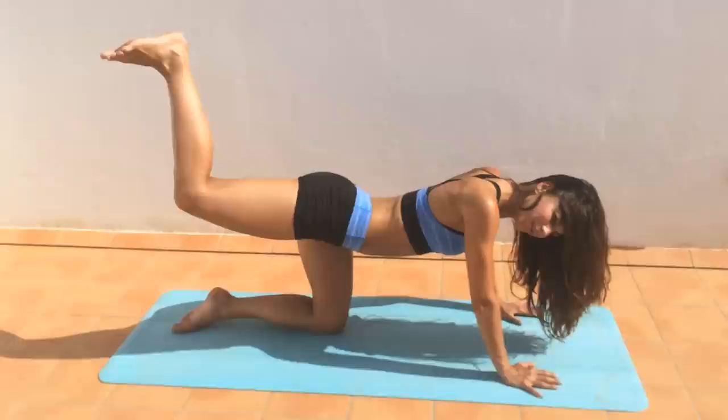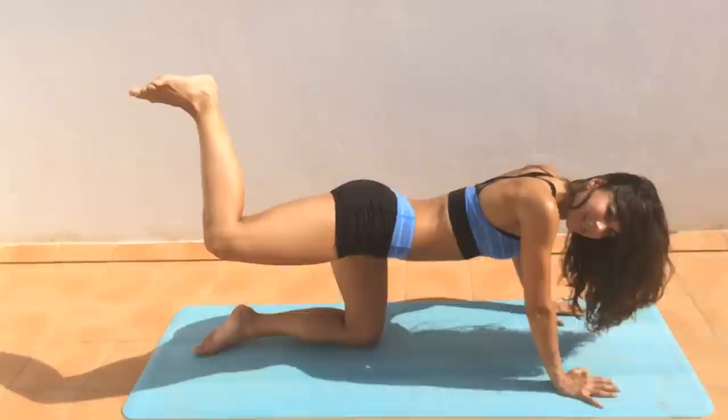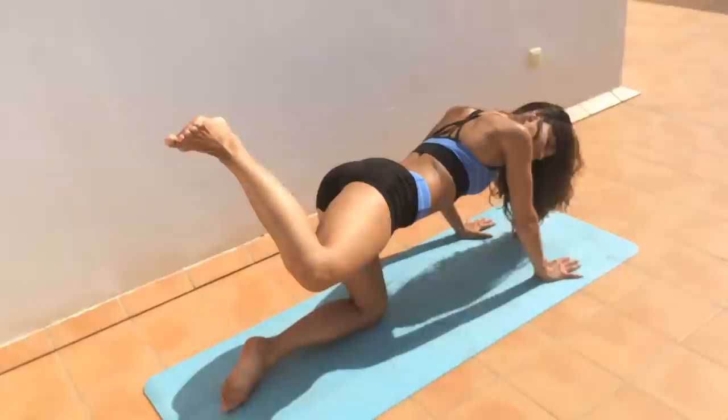Hold it, don't let it drop. Now twist it in and out — rotate the knee inward and outward. We're getting a little bit more outer thigh now. Keep going, but don't let that knee drop, keep it high.